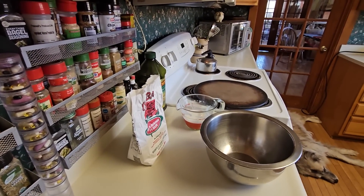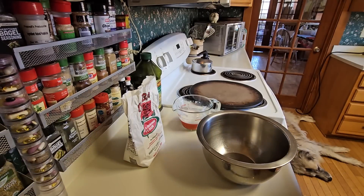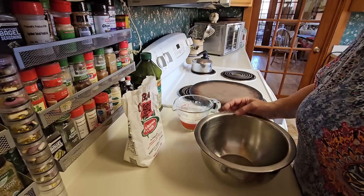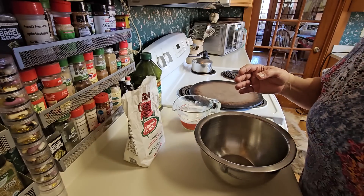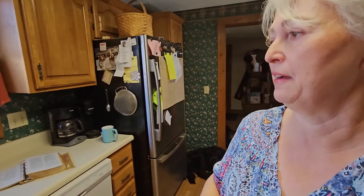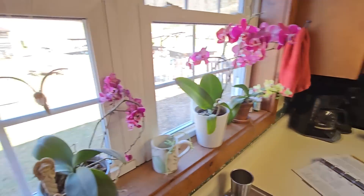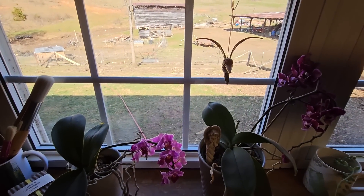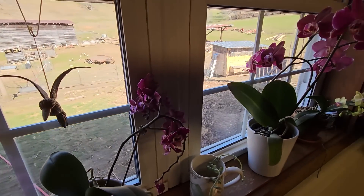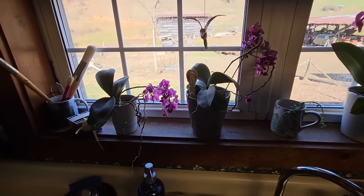We're just busy, busy here. I've been working on putting the chicken wire around my fence, which ends up being a bigger job than I thought it would be. But I'll have it done today. You can see my little roll of wire laying down there — that's how far I made it.